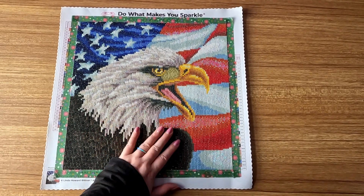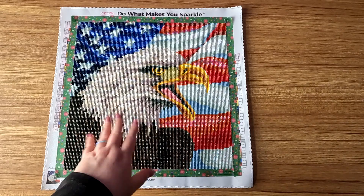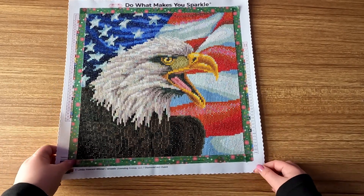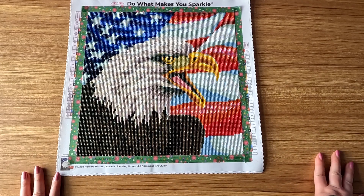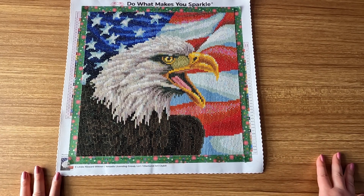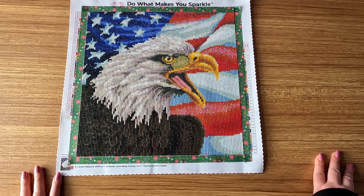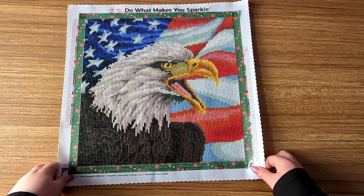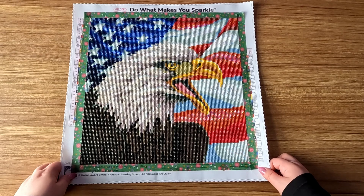After this video I'm actually going to start working on framing it, putting it in a mat and everything. Wish me luck because I don't normally put mats on and stuff like that — I want to make it really special for him. But yeah, this worked up pretty fast — basically less than a week, actually four days.